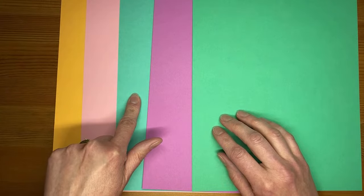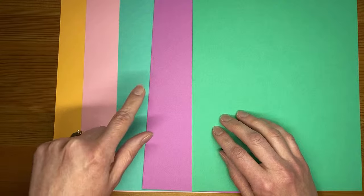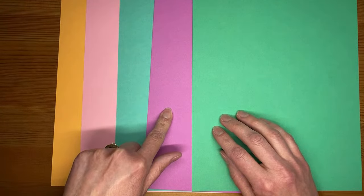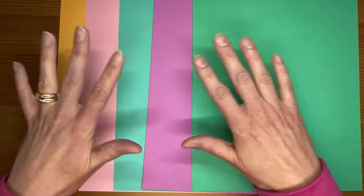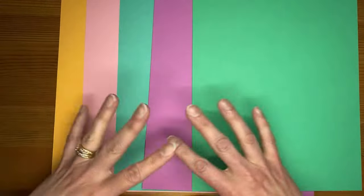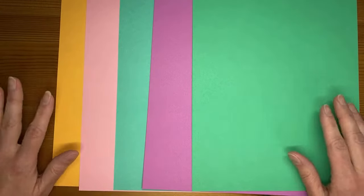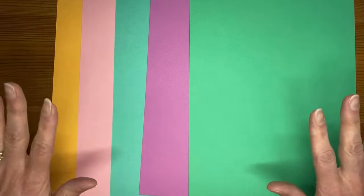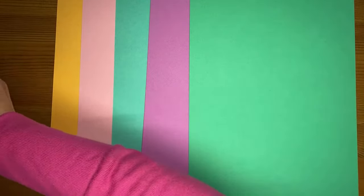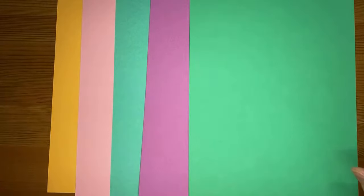And then we have Summer Splash — I think I got that one right. And then this one is Petunia Pop, and then we have Shy Shamrock. They're all pretty. To me it's spring and summer and all the colors that I love, so I'm happy to see them all here. I think they're going to be fun. I did grab a couple of pieces of cardstock, but I don't have any of the retired colors anymore, so if you're looking for comparisons to those, I don't have them.